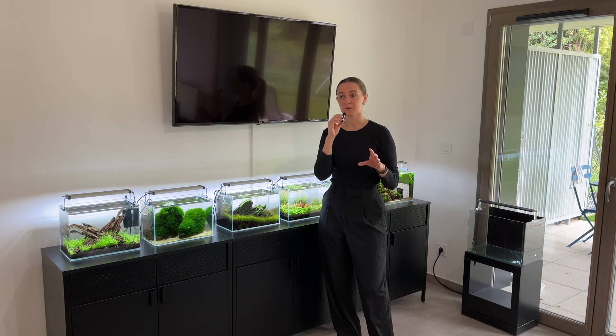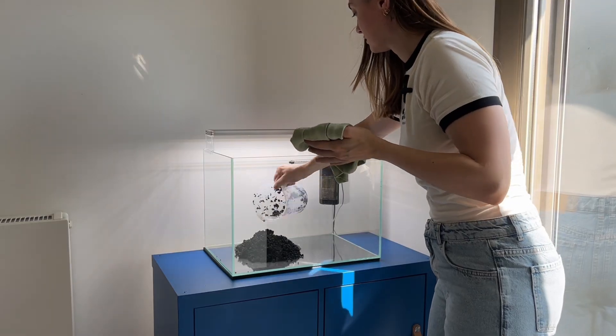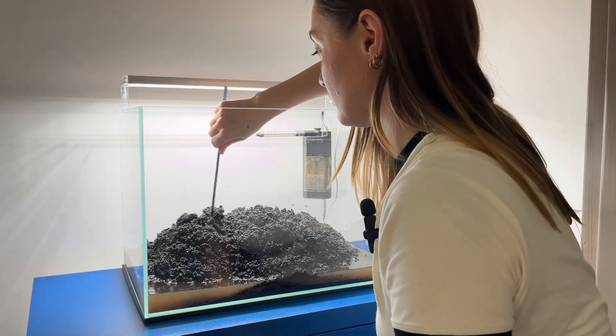Hello guys and welcome back. So in today's episode it's finally time for part two of Project RED. Let me tell you, nothing went to plan. And when I say nothing went to plan, I mean nothing. Two months ago I wanted to set up a tank to show you guys that it's possible to grow red plants without CO2.